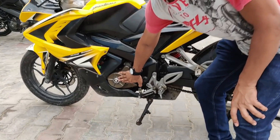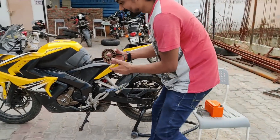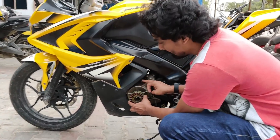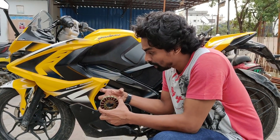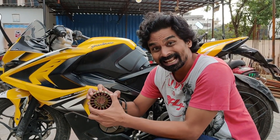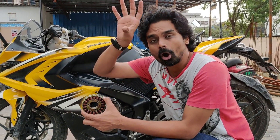There are three different main components on a motorcycle. What you see here is the stator and the rotor. This is a magnetic coil — there are permanent magnets here, and there is a rotor which spins because of the crankshaft. The moment your engine starts running, a thing spins around this.